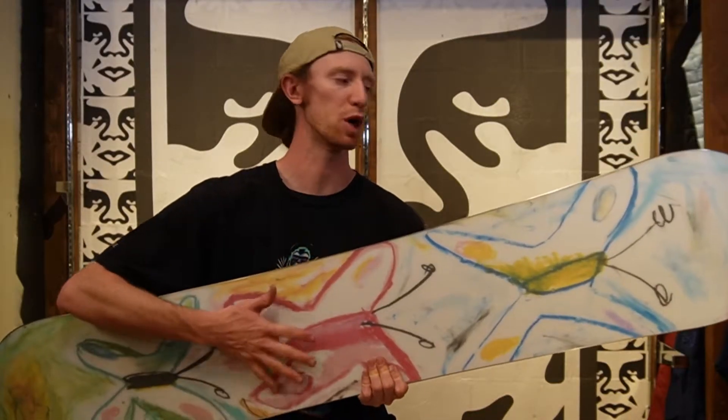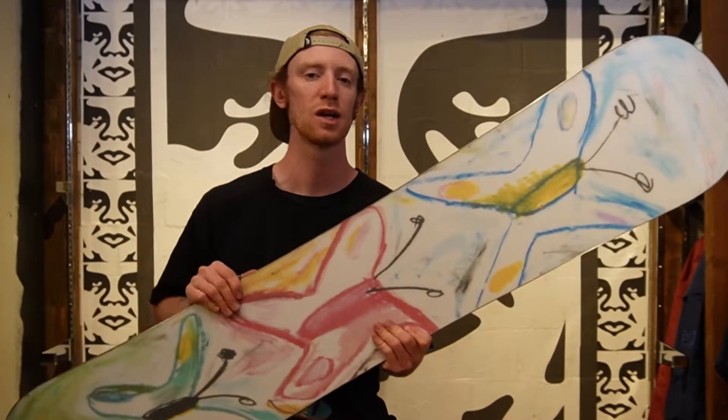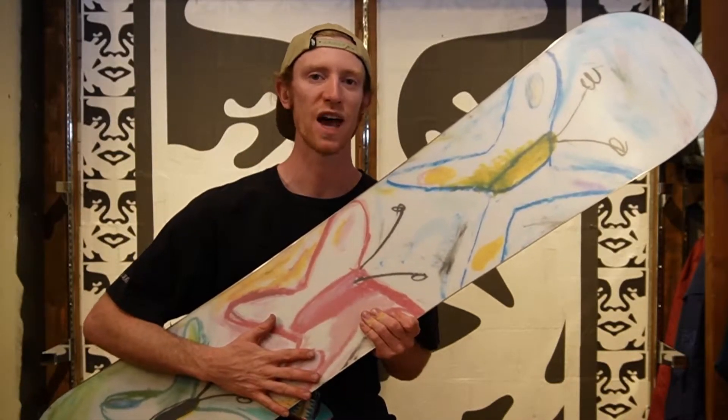On the bottom of this board you're gonna get Burton's WFO base, which stands for Wide Fucking Open. The pores on this base are wide open and ready to hold and absorb wax to keep this board running fast.